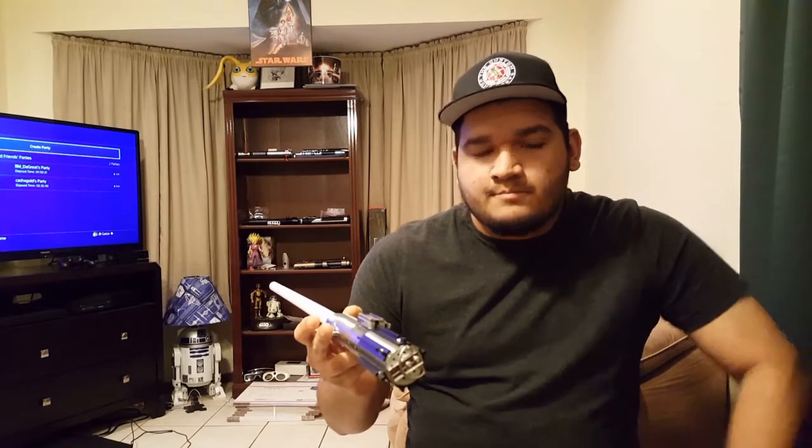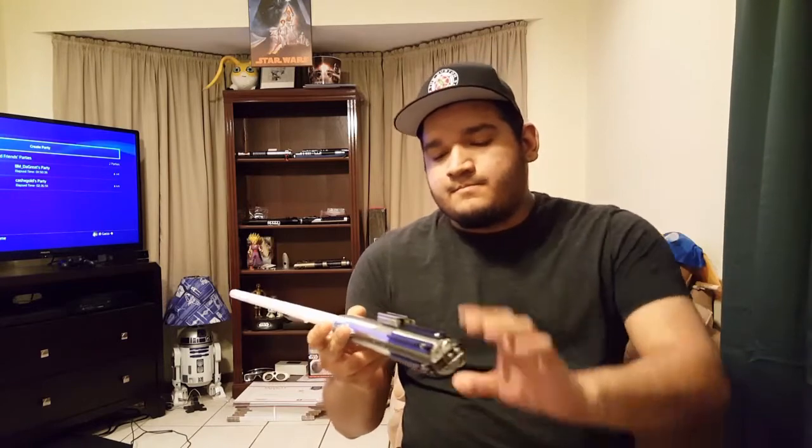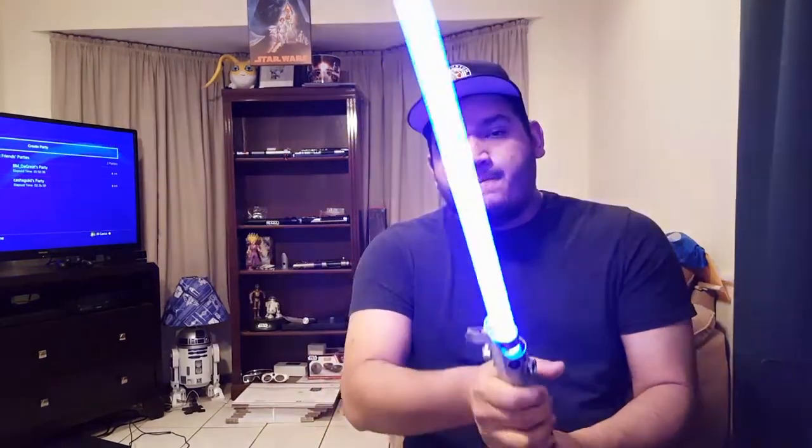Now for the other boot up and font. And here you go, so this is Episode 3 Obi-Annie — slight flicker to the blade. Very quick swings.